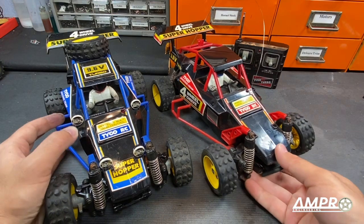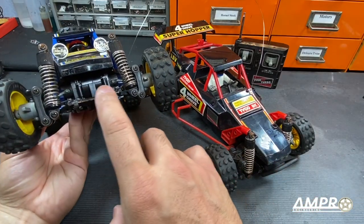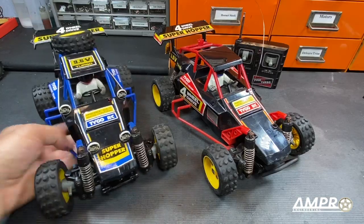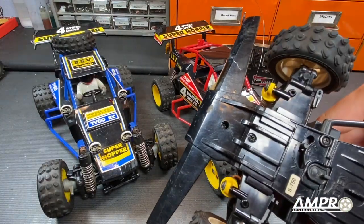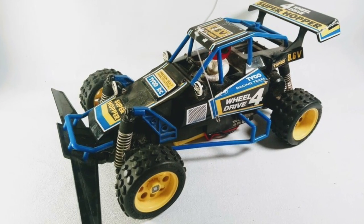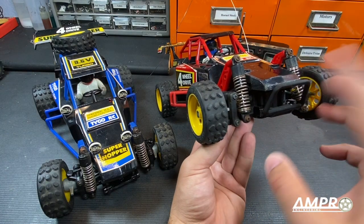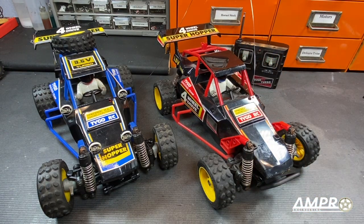First things first, I did want to note that both cars are missing the front bumpers. They came from the same house and I guess someone broke them off. The front bumper is supposed to look just like the one on the Super Turbo four-wheel drive hopper, which we'll cover in another video. I went ahead and reprinted one — it's not going to last, it's just there cosmetically. That's one major cosmetic difference.